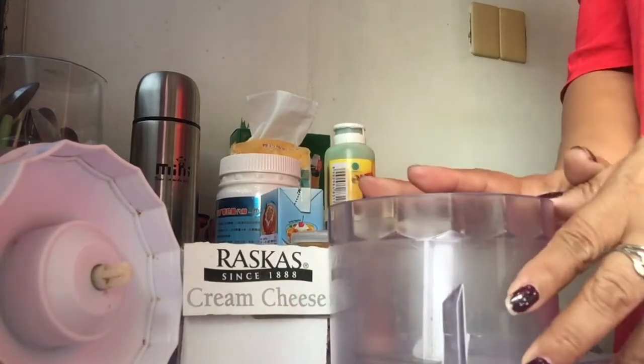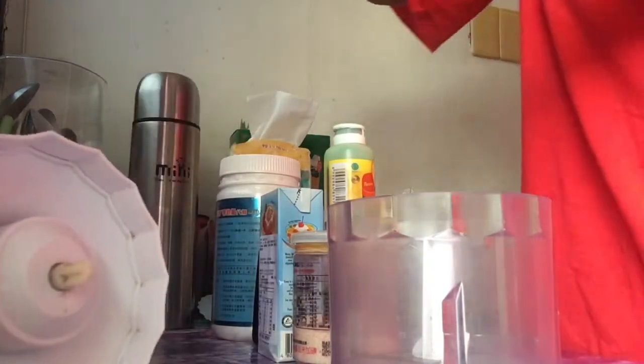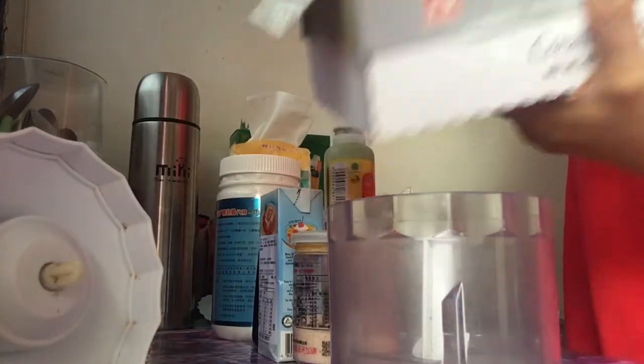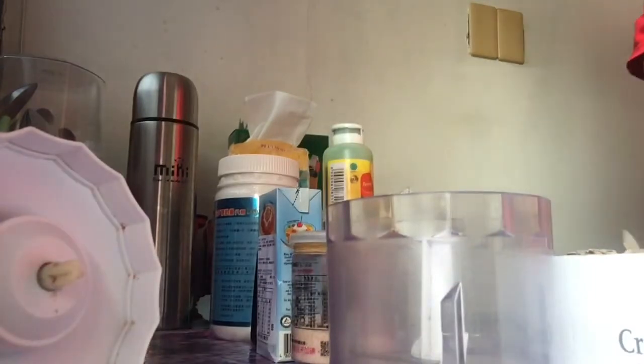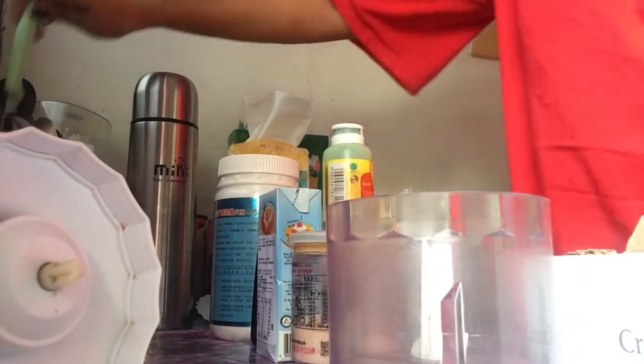Gagamitin natin guys is food processor. And of course, ang ating cream cheese. Madali lang ito guys. Maraming akong vlog about cheesecake, Keto Cheesecake.